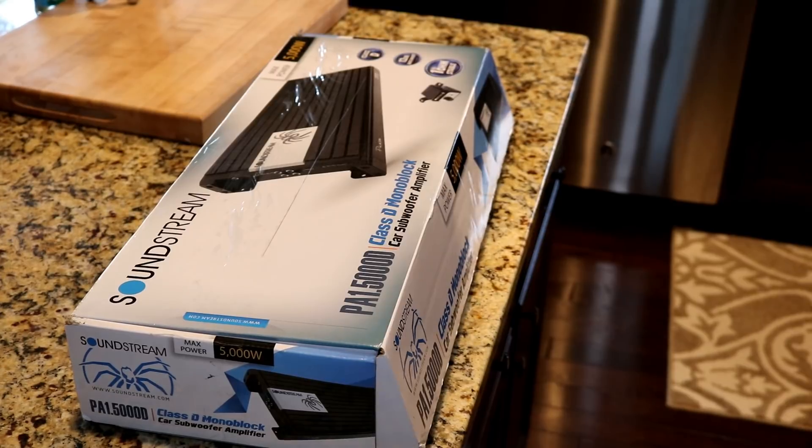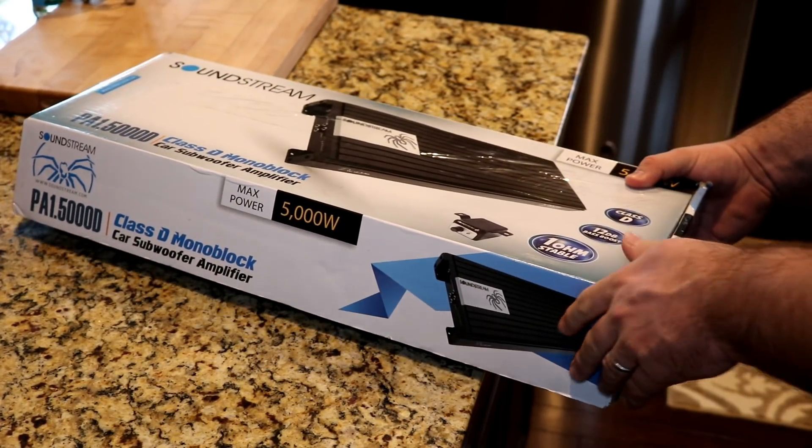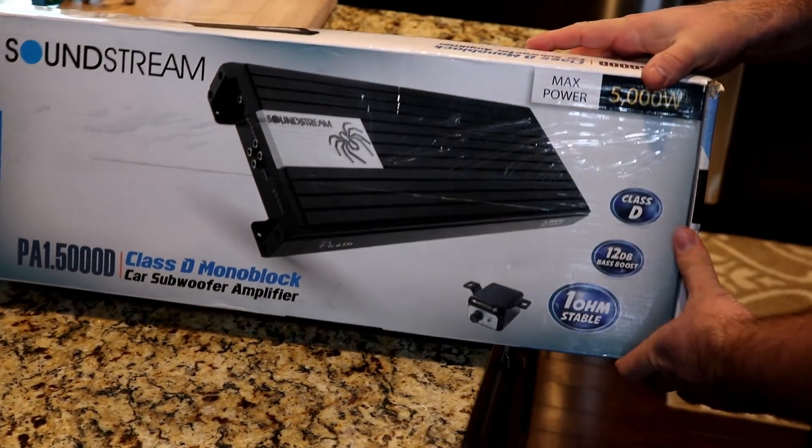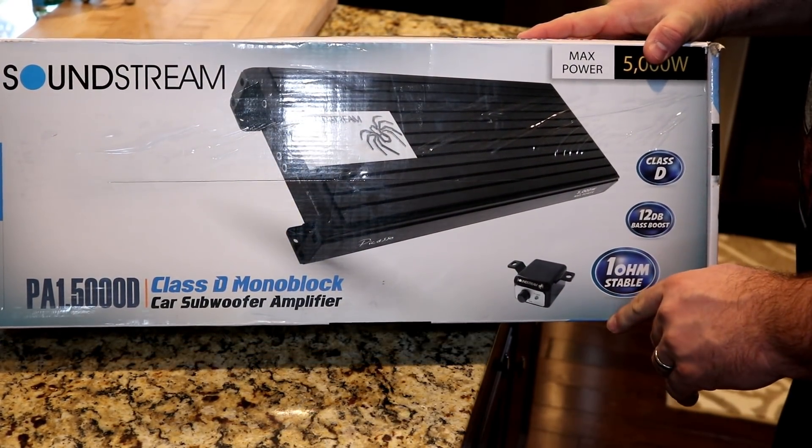Alright folks, time for yet another unboxing and AmpDyno. I've got a Soundstream for you this time. It is one heck of a large amp. This is the Soundstream Picasso PA-15000D.